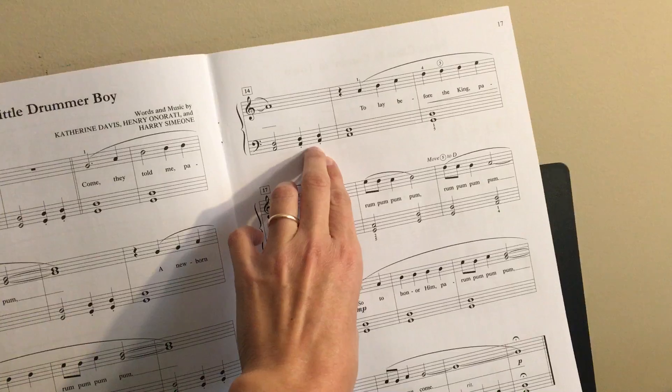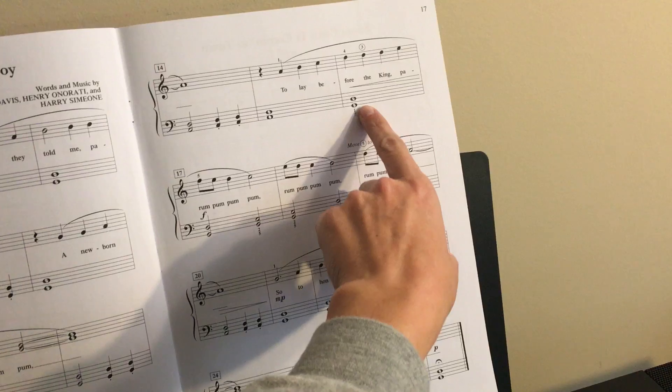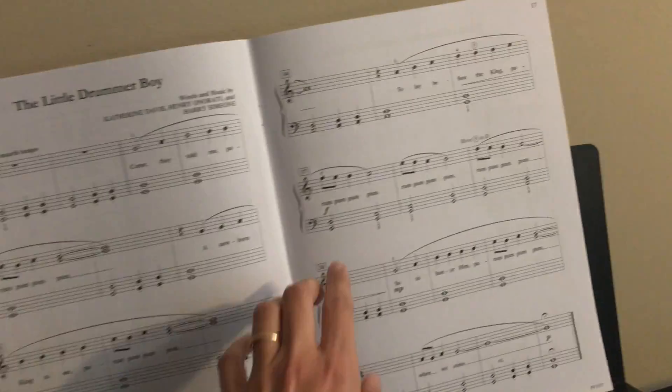Measure 14, you get some quarter notes with staccato. And then notice what happened in measure 16 — it goes back to the fifth. Right here, you have to play again the G note.